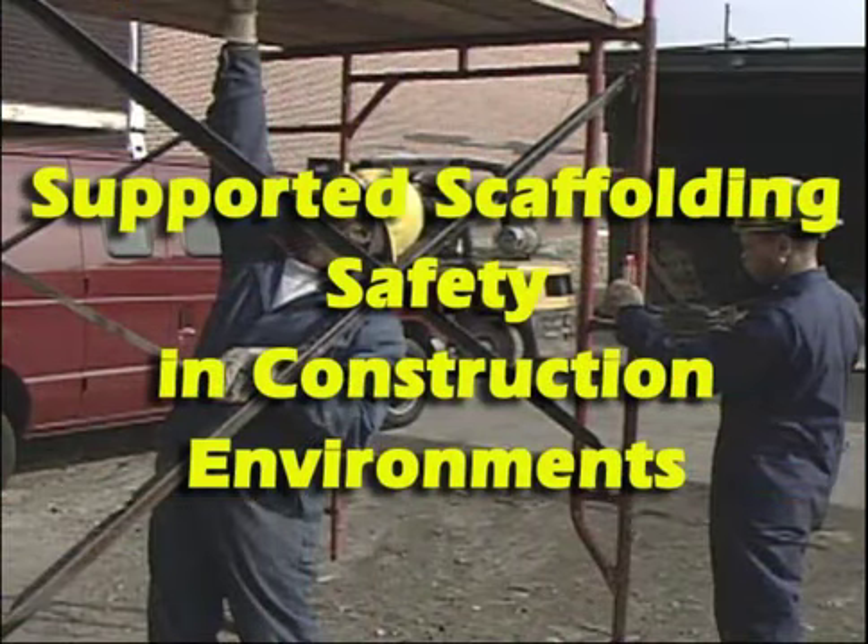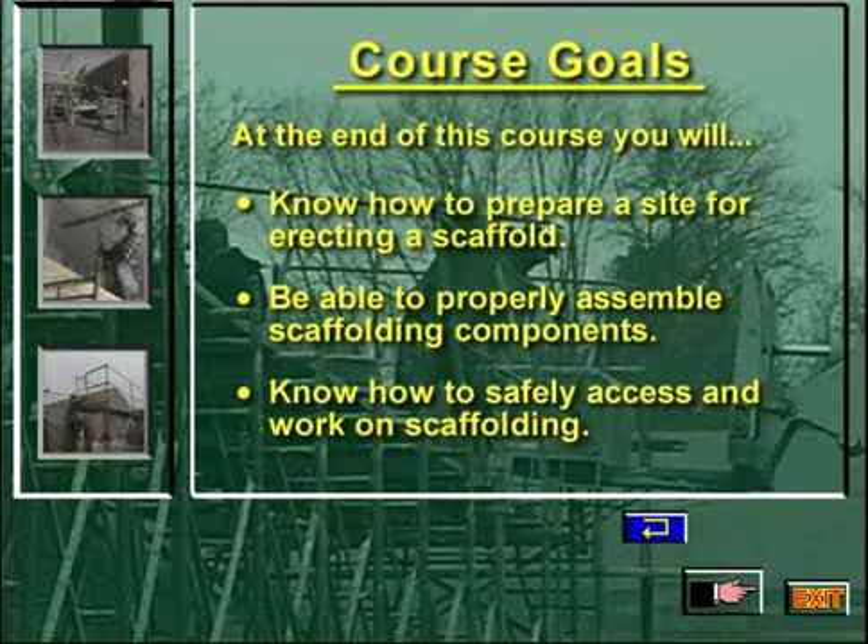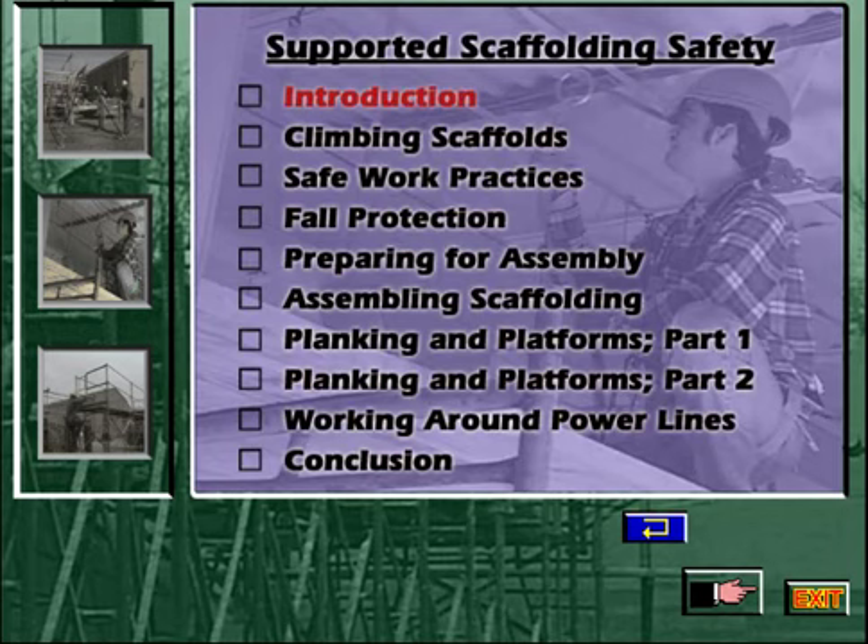Welcome to Supported Scaffolding Safety in Construction Environments, an interactive training program. This course is available with closed captioning. Would you like to enable closed captioning? At the end of this course, you will know how to prepare a site for erecting a scaffold, be able to properly assemble scaffolding components, and know how to safely access and work on scaffolding. Press the forward hand to begin the introduction to supported scaffolding safety.